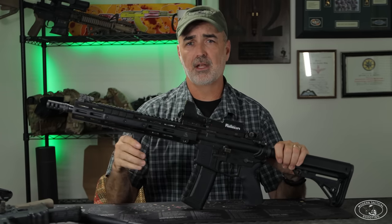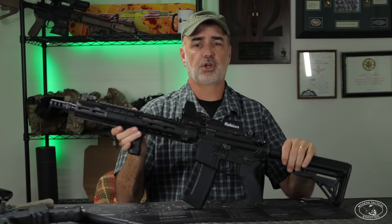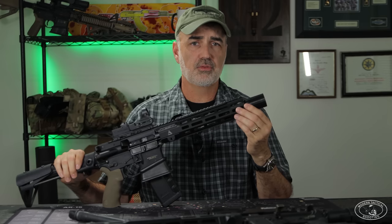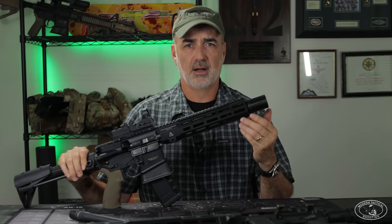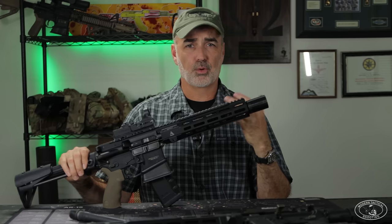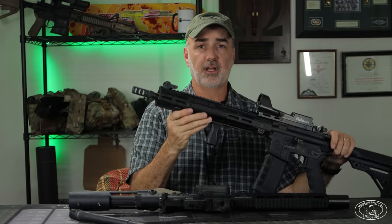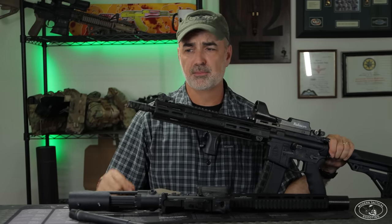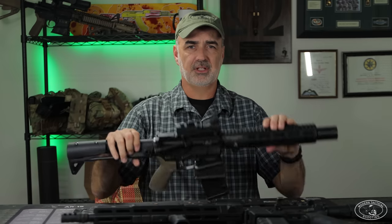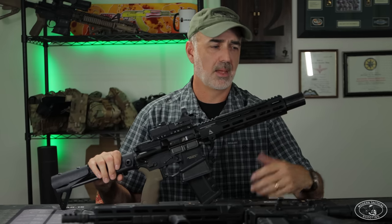Ferdi is currently using all nitrided barrels inside and out. These are gas piston guns — he does make gas direct impingement options as well. This 10.5-inch upper has the Furfranz CRD on it, which is the concussion reduction device. When you use a compensator, you have a lot of excess gas coming out the sides — compensators are loud and obnoxious, and in confined spaces the blast is just way too much. With the CRD, it basically contains that muzzle blast so you can stand right next to the compensator and you're not going to be hit with that wave of hot air or pressure.